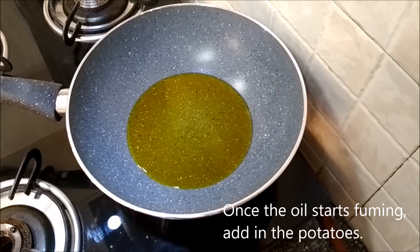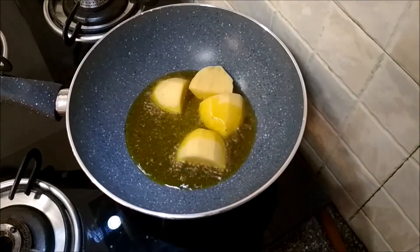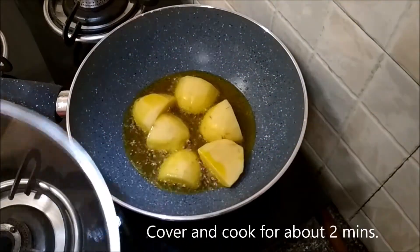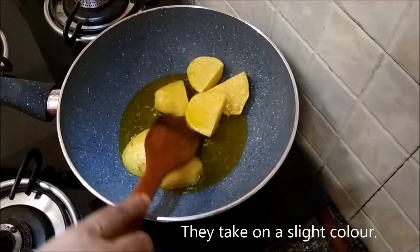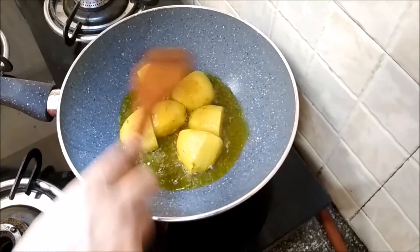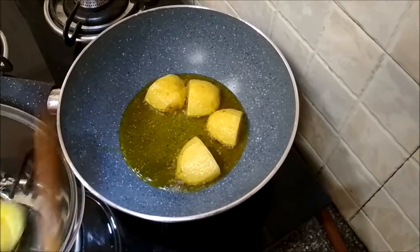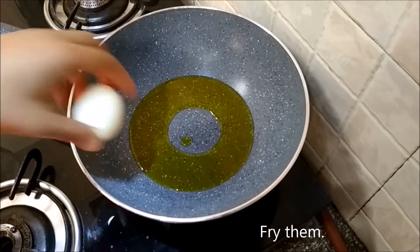Once it starts fuming, add in the potatoes and fry them lightly. Put a lid on the potatoes and let them cook slightly while they are frying. After frying them for about one and a half to two minutes on medium heat, they take on a slight color. Take them out and keep them aside. Now we'll fry the eggs.